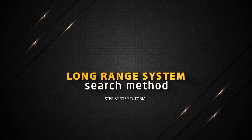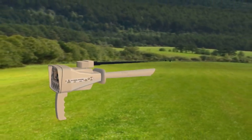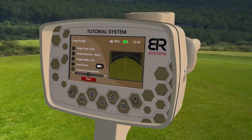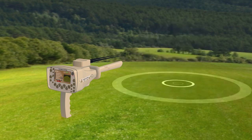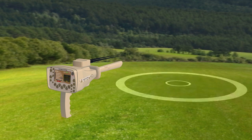Long Range System Search Method. Hold the device handle horizontally towards the front to start the search process. Press the Start button. Then the device starts sending signals through the Long Range Signal Transmitter, where the signals stimulate the electrostatic field of a specific target within the search field if it exists.